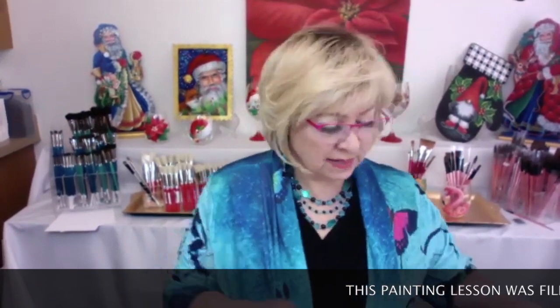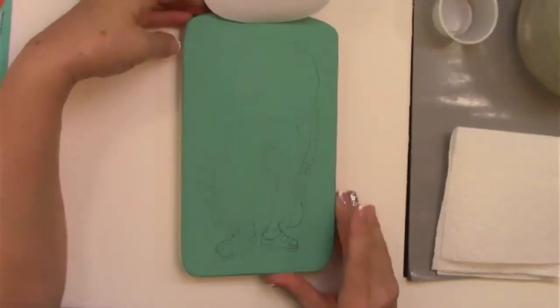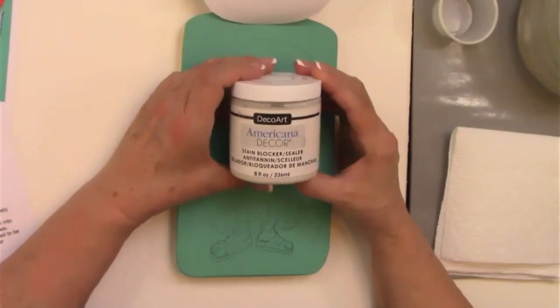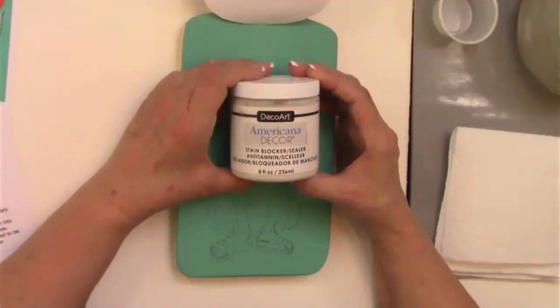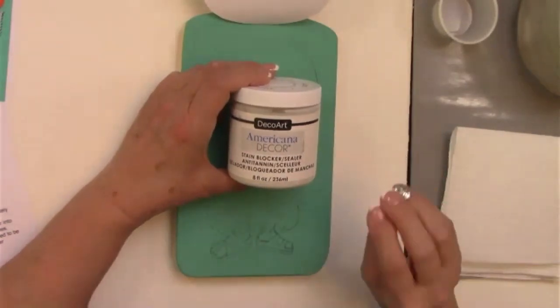Welcome everyone. To start with, everybody had some kind of a surface or board — I'm using a cutting board that I did the original on. Let me switch over to my overhead camera. I'm assuming everybody got a chance to go ahead and base coat your surface. I really love using the stain blocker sealer from DecoArt. If you haven't had a chance to try this, put it on your wish list — it's really nice for sealing the wood. It doesn't have that tacky feel that some sealers have, and it blends into the wood nicer.